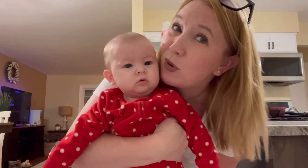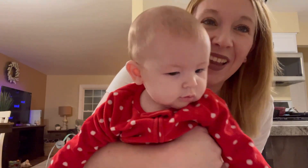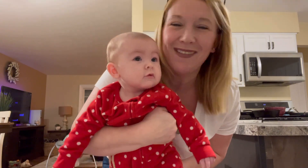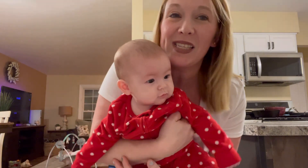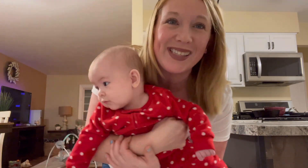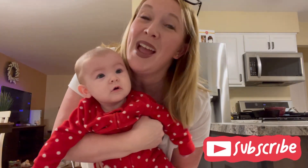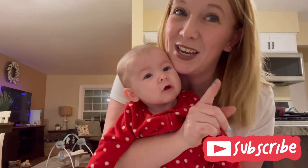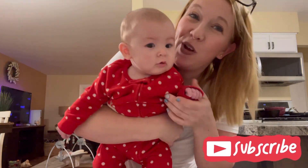Little Jolene just woke up — say hi, sweetie! She's probably ready for supper. Yes, she knows I'm talking about feeding her! I'm gonna feed this little chunk and my other kids tonight. I think we're gonna make homemade pizzas, so maybe we'll make a video of that. Thank you guys for watching, I appreciate it — don't forget to like, comment, and subscribe. Okay bye, say bye Jolene!